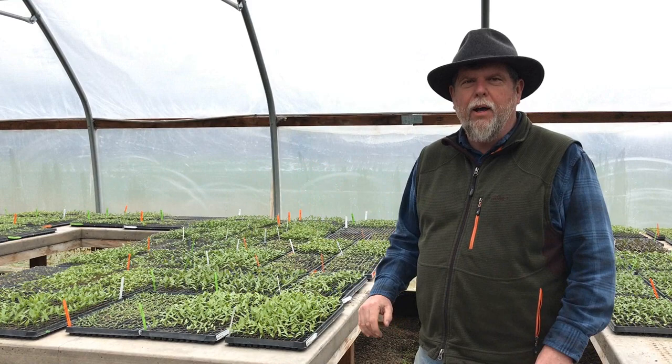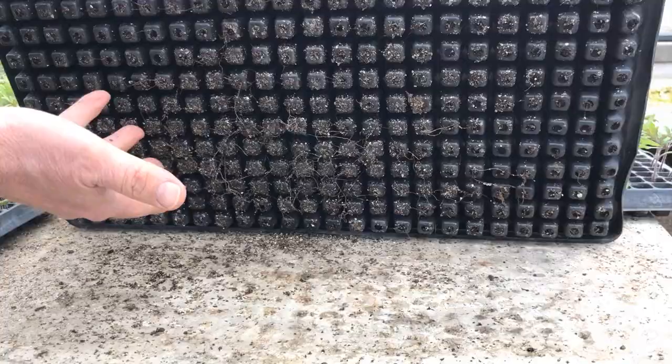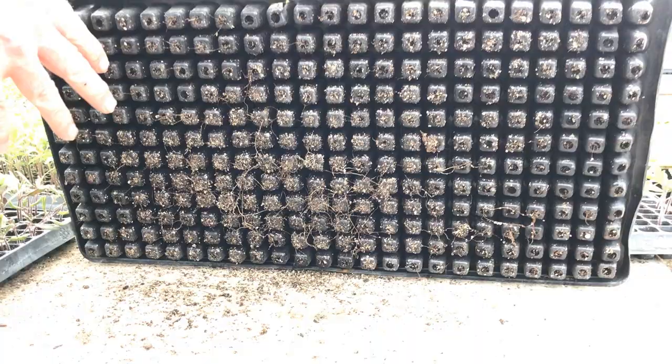Here's a seedling tray of Japanese Trifele Black. If we lift this up you can see the roots just starting to come through the bottom of the seedling trays, and that's just about as far as we like to let them go before we up-pot them into two-inch pots.